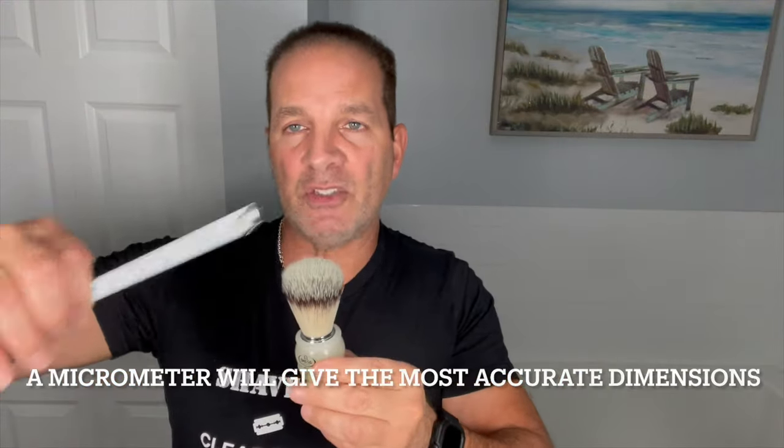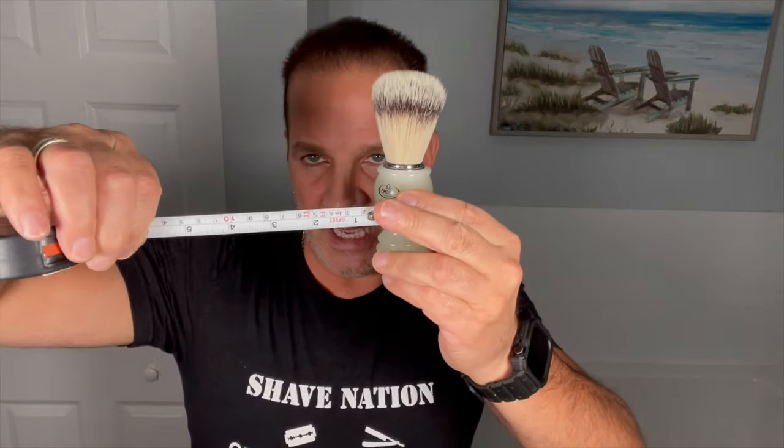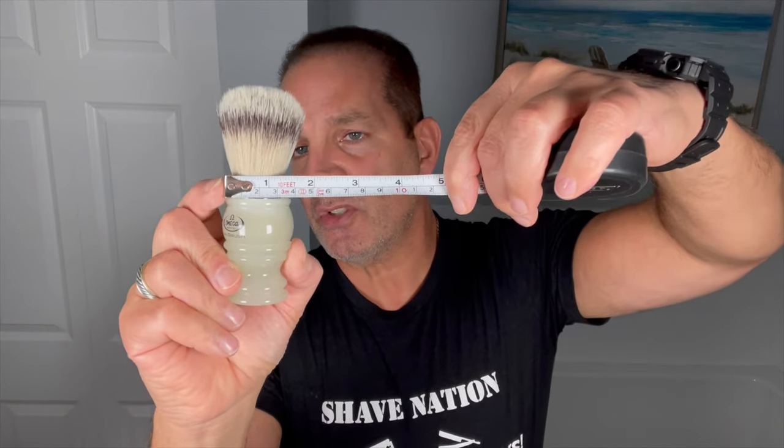Let's get to the measuring. What you do is just measure in millimeters. This is a little ruler I picked up that has both millimeters and inches. To measure the knot size, you just measure the bristles right where they come out of the handle, across that dimension. On this particular brush, that is 23 millimeters.